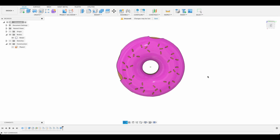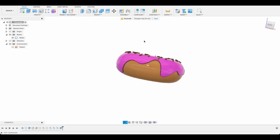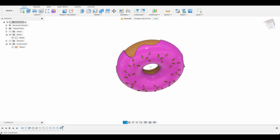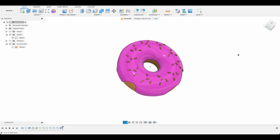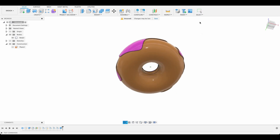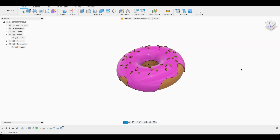Welcome to Fusion Fundamentals with me, MJ. Today's video has us looking at this donut. It's not really the kind of thing that you'd do in Fusion — it's more like a Blender animation sort of thing. But I wanted to see if I could do an emboss on a curved surface with a hole in it, and that's what led me to doing a donut. So follow along and see how you go.